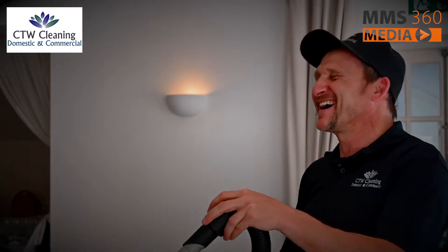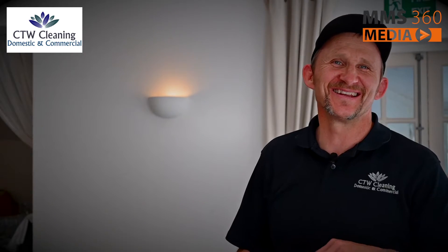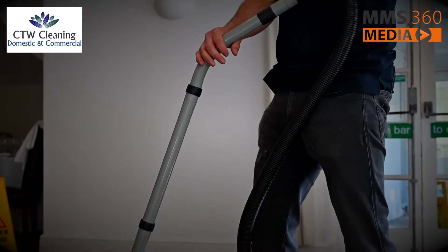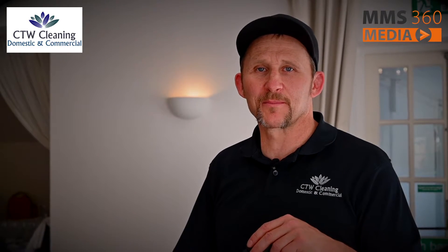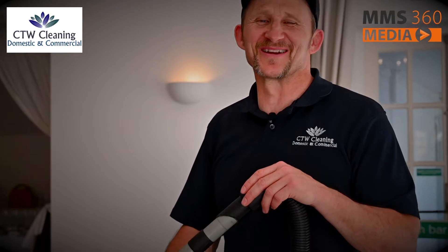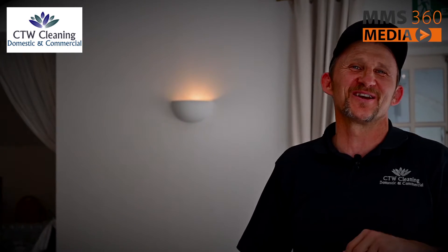First thing we do, we hoover the carpet to get the surface grime off — otherwise you won't know what one to use.